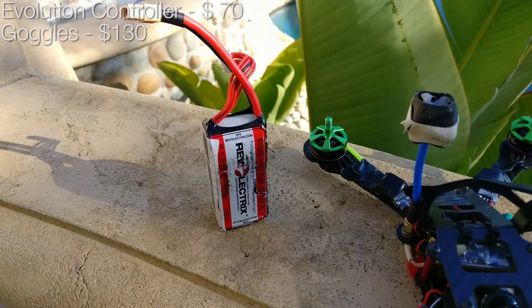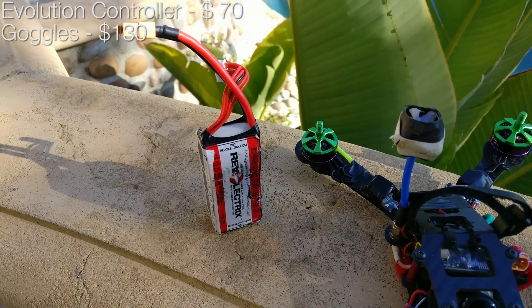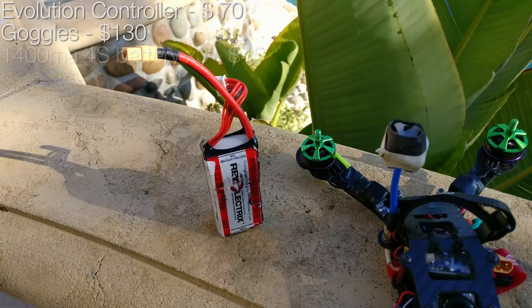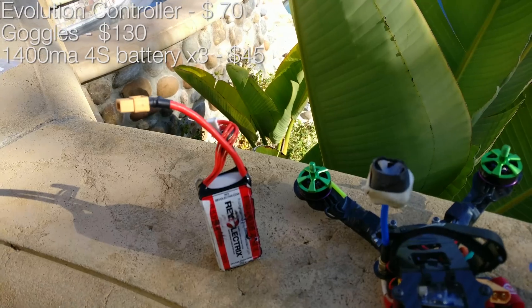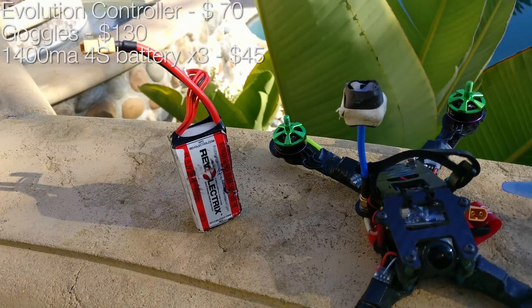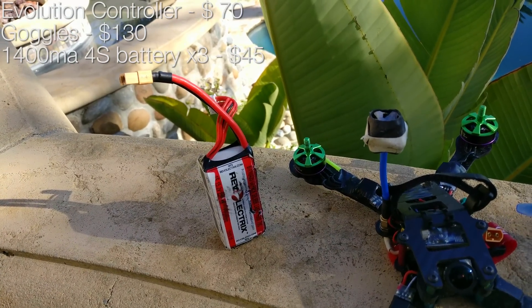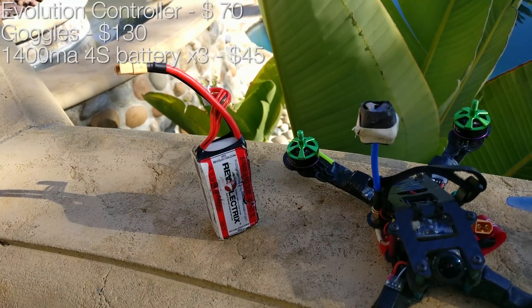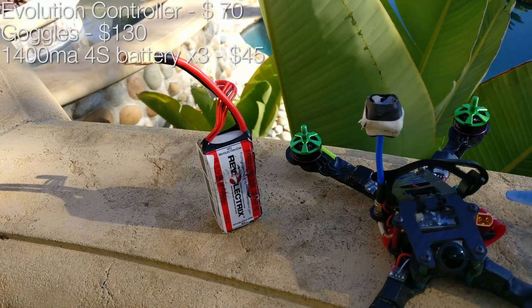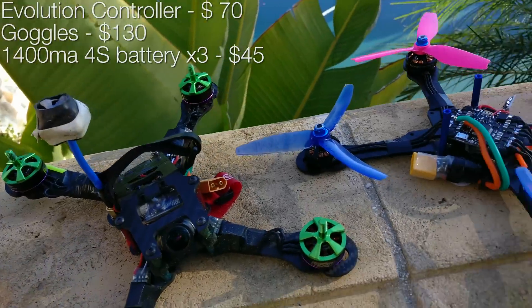Let's start with batteries. You're not going to be spending $30 on a battery — you're new, you're going to break them, it's not worth the money, and you can't take advantage of them because you're not good enough yet. So spend money on the cheapest 4S pack you can find. I actually recommend the HobbyKing Multi-Star green packs, the lower-C 4S ones — they're about $15–$16 and they perform pretty well. If you break them, it's not a big deal.